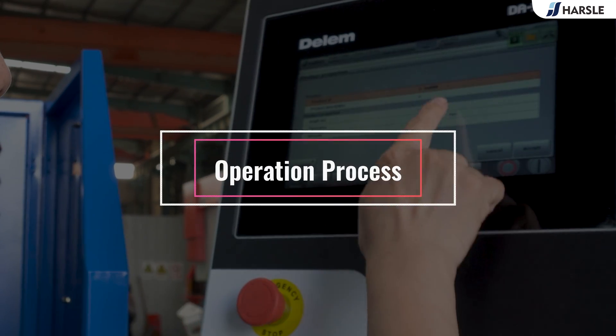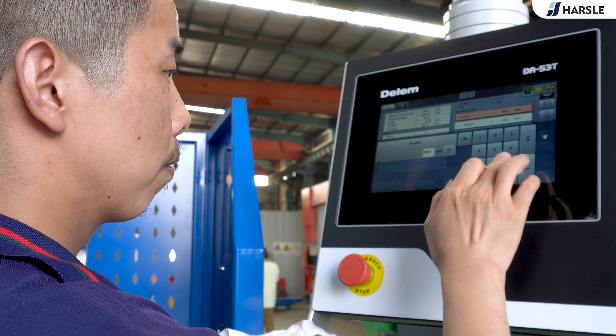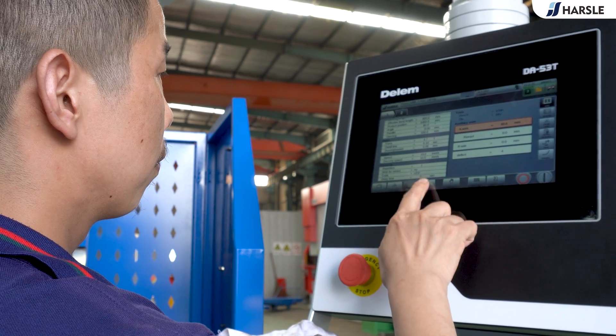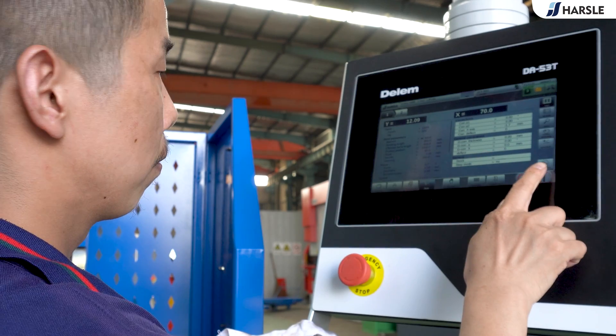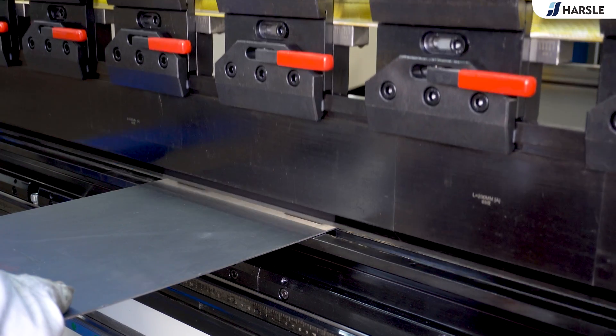Operation Process: System Programming. Press the green button to start, then place the plate to bend.